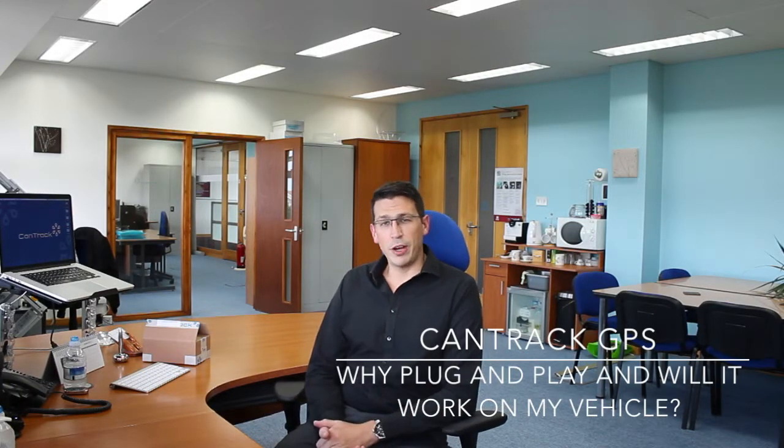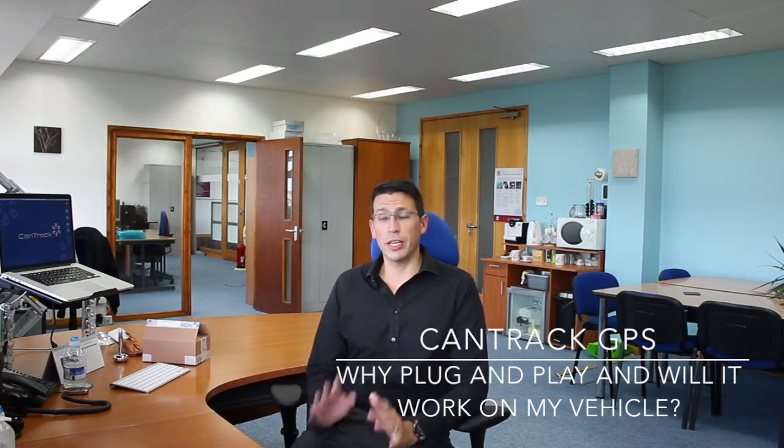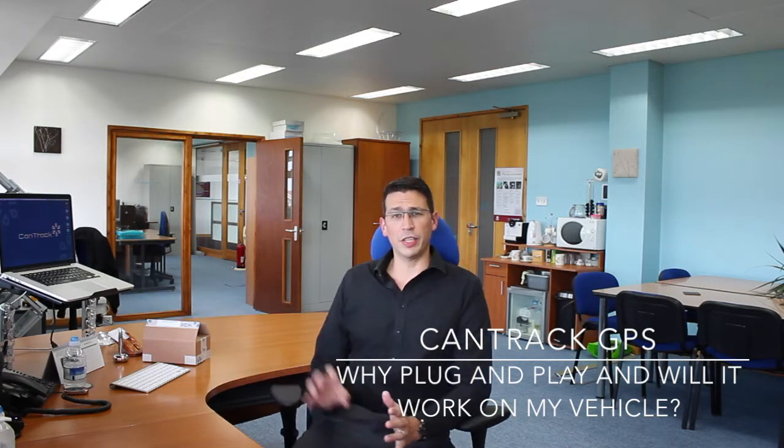Hi, I'm Peter from CanTrack Global Limited. I just want to talk to you a little bit about the installation of the CanTrack GPS product, why the importance of plug-and-play and just what you get in the box.